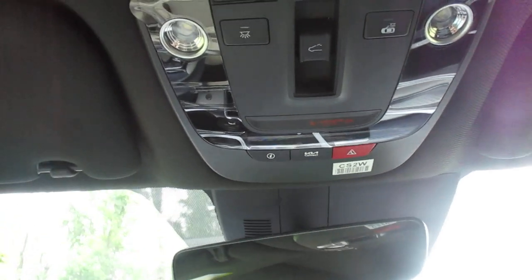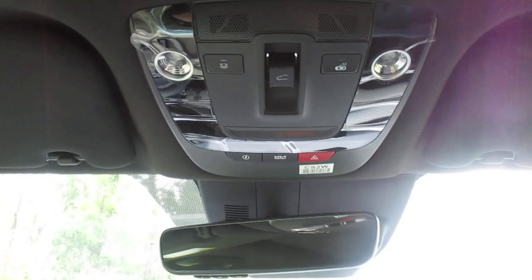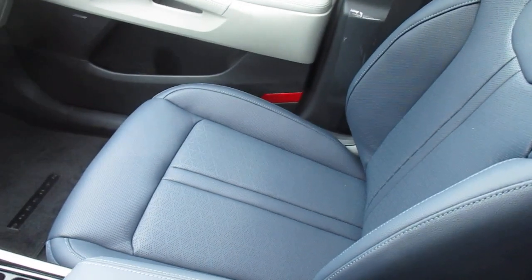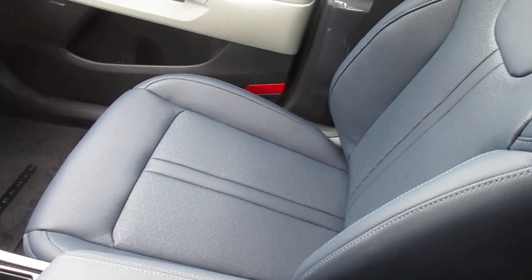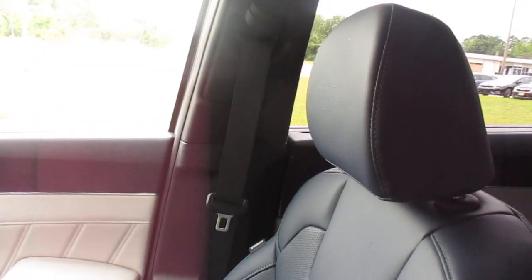This does have Kia Connect with 9-1-1 connect. We have our sunroof and it is panoramic. It's going to give you a nice contrast — the sunroof is open with natural light on the navy blue interior.